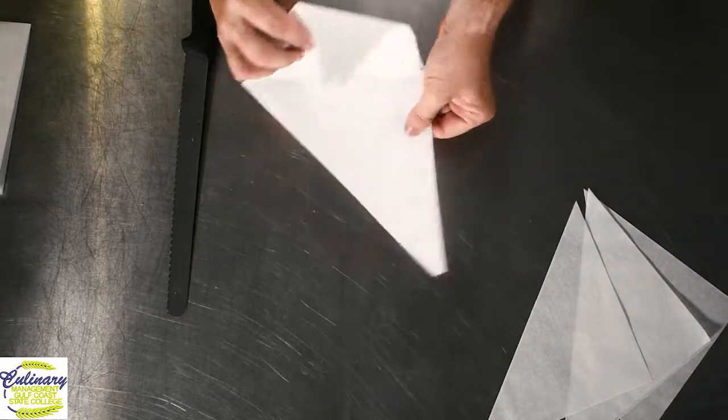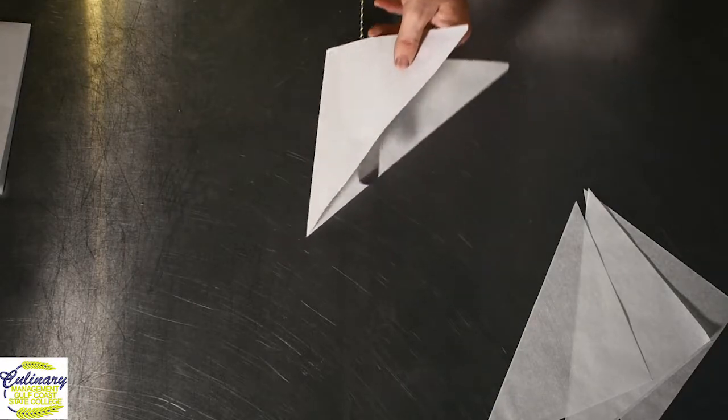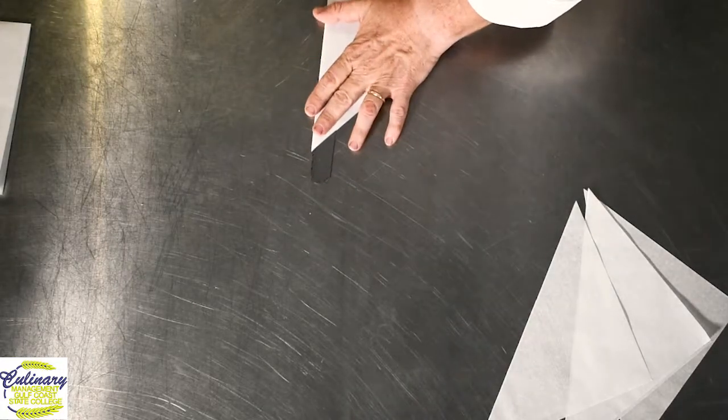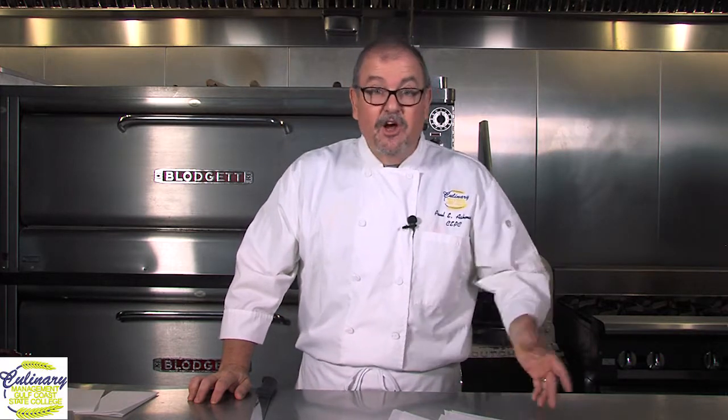The first four cones are done. The next ones you're going to have to cut and separate — just put your knife in the middle of those and cut them. Now you have eight parchment paper triangles ready to use for making chocolate cones, for decorating with chocolate, or you can take these and put frosting in them to pipe with.